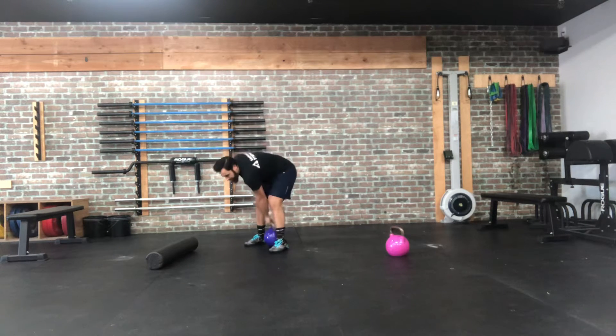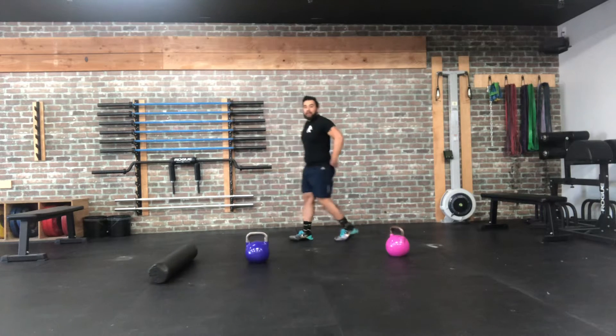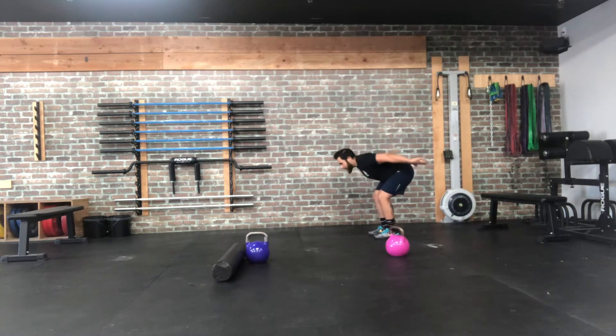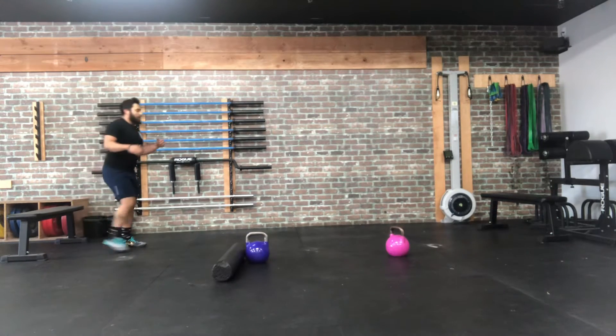Once you're done with that, you do need some room — we're going to do some broad jumps. Three reps, and they're nice and explosive. Because it's only three reps, you want to go for max distance on that jump. So you're going to load those hips up, and then drag those hips forward and jump from there.